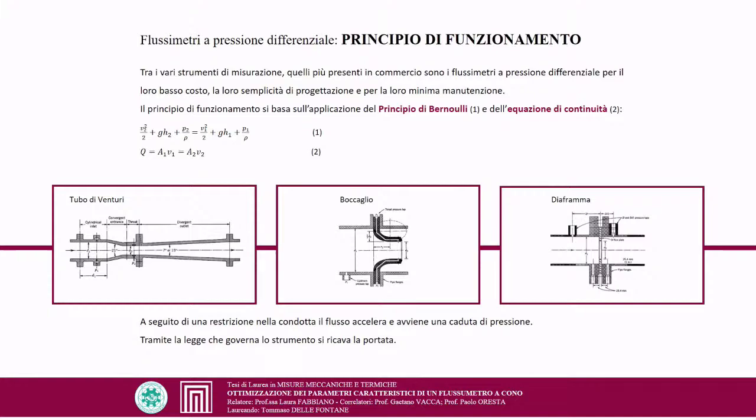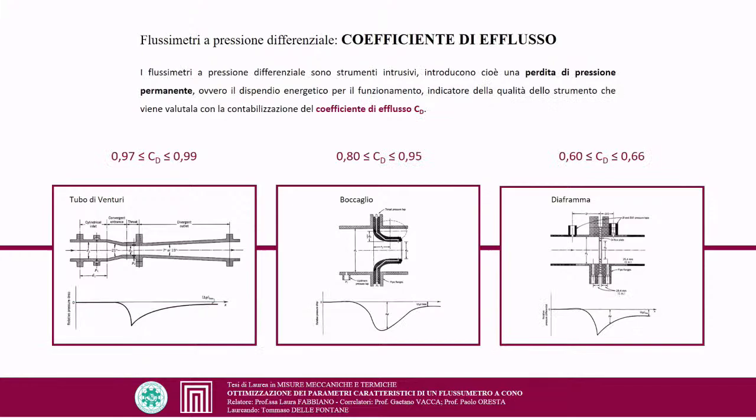Various instruments exist for flow rate measurement. Among the most commercially available are differential pressure flowmeters, valued for their low cost, design simplicity, and minimal maintenance. Their operating principle is based on Bernoulli's principle and the continuity equation. A constriction in the conduit accelerates the flow, causing a pressure drop. These are intrusive instruments that introduce a permanent pressure loss — the energy expenditure for their operation — characterized by the discharge coefficient CD.